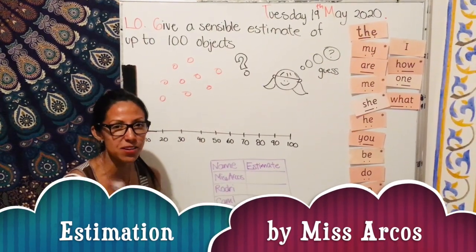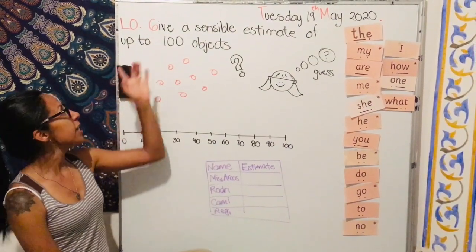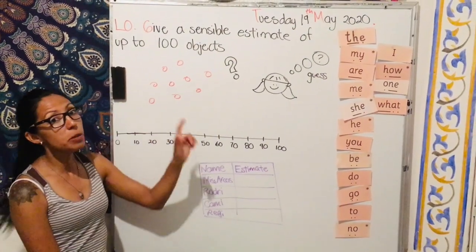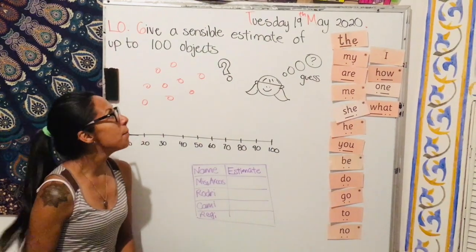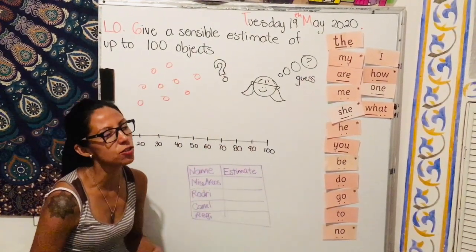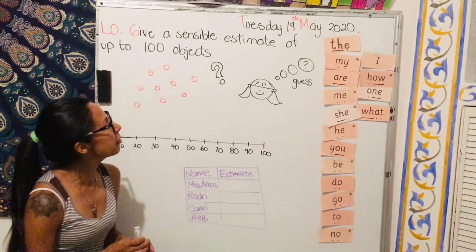Hello guys! Welcome to math's lesson. This week we're going to learn how to give a sensible estimate of up to 100 objects, more or less. And I know the objective usually sounds tricky but remember it's not that tricky — it's very easy and I'm gonna explain this.